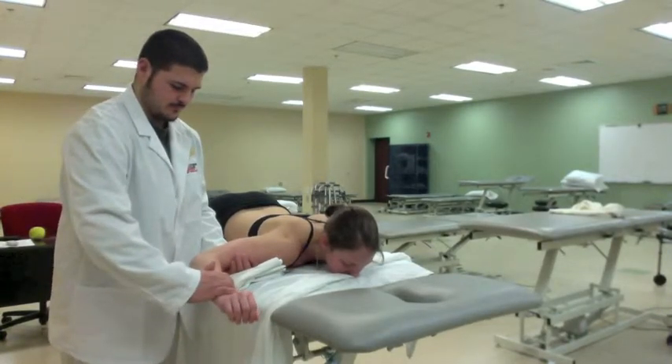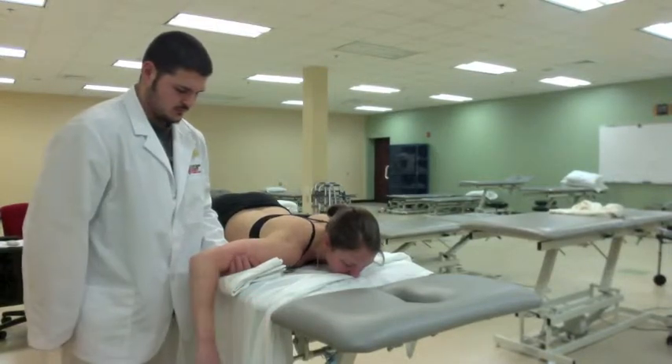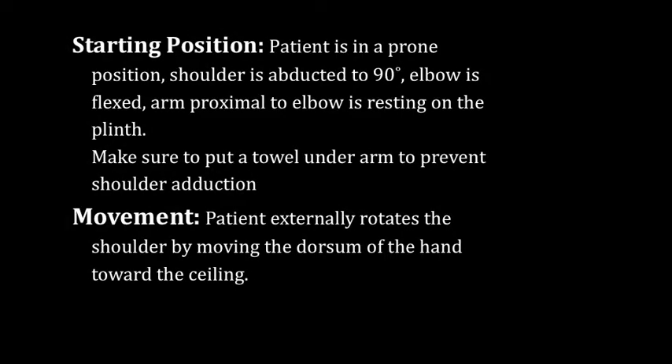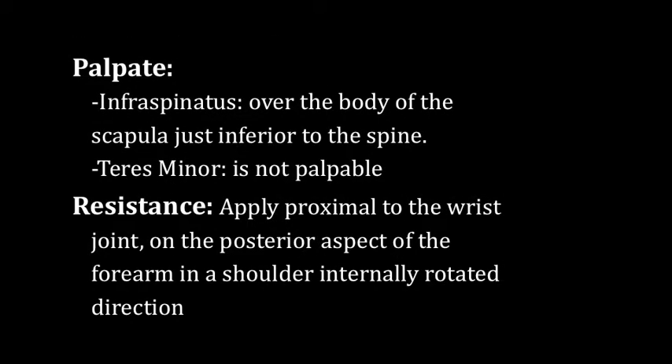Have the patient start in the prone position with the shoulder abducted to 90 degrees and elbow flexed. As the patient externally rotates the shoulder, the therapist should apply resistance on the posterior aspect of the forearm in an internally rotated direction.